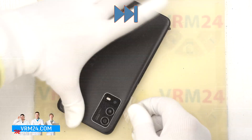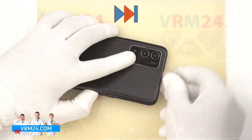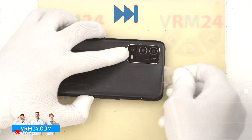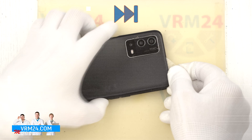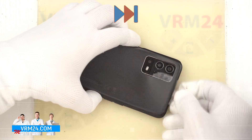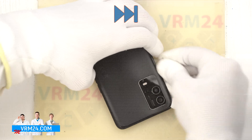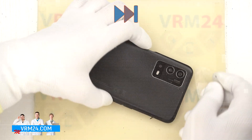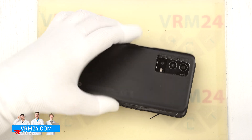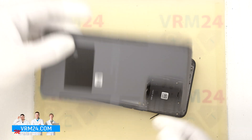Also please note that the fingerprint sensor or side buttons may be located on the side, so there may be cables under the cover as well. We gently peel off the adhesive tape around the camera cover and open the back cover. As we can see, on the back cover we have nothing on it.